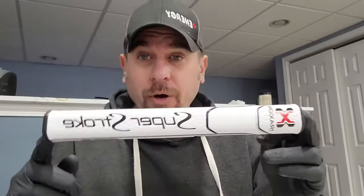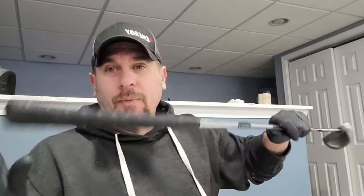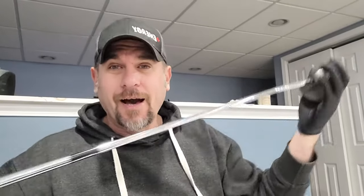Hey everyone, Michael Ferraro here with Positive Energy Golf. Today we are going to be putting the Super Stroke putter grip onto my old trusty Odyssey putter — she's an oldie, trust me, but I love her. So I'm going to be walking you through on how to do this.